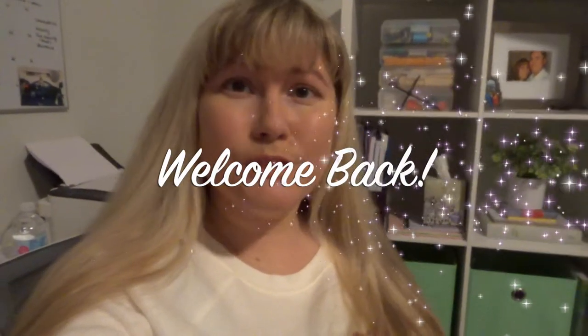Hey everyone and welcome back to my channel. I am so glad that you guys came over today to see another brand new video. Today's video is two crockpot recipes — two beef crockpot recipes — and let me tell you about my inspiration, because I feel like y'all will understand this.